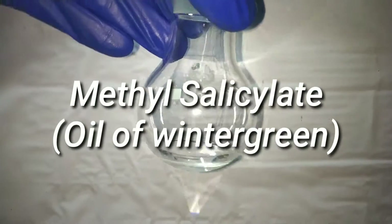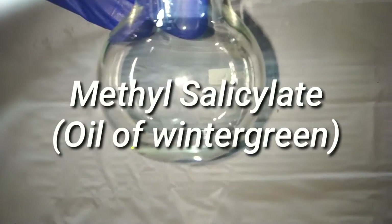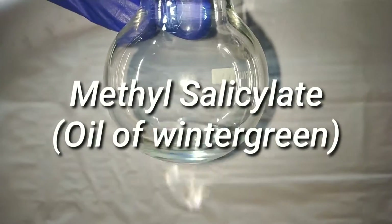Hello friends, in this video we make methyl salicylate, an ester of salicylic acid, also known as oil of wintergreen.